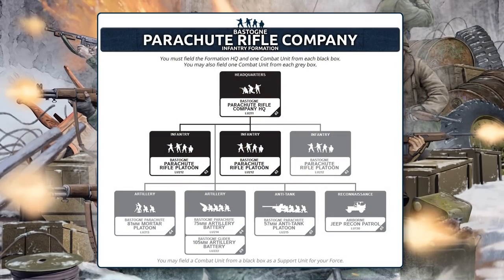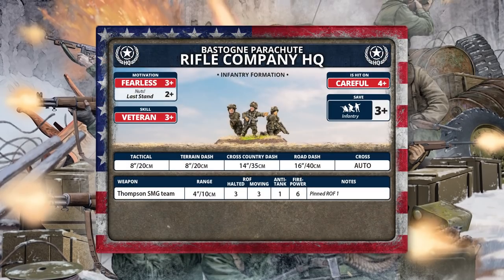The other infantry list many will be excited about is the American Parachute Rifle Company. These are the aggressive option — fearless — and they have the Nuts special rule, making their last stand a two-plus, meaning they hang around until they basically die. 'Nuts' comes from the Battle of Bastogne: the Germans sent a party to negotiate with the 101st Airborne to demand surrender, and the commander's reply was simply 'Nuts.' If you've already got a parachute army from D-Day, you can just use them straight away.